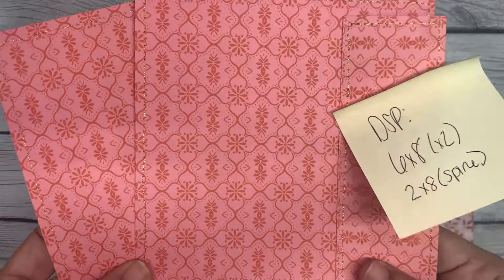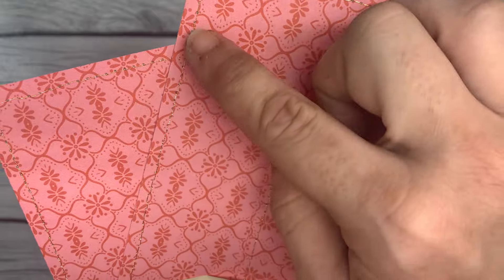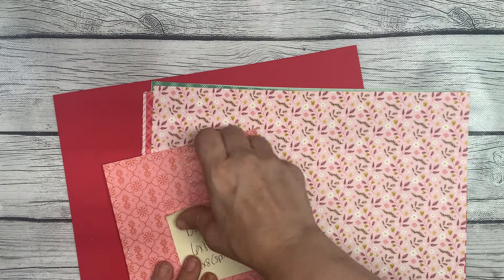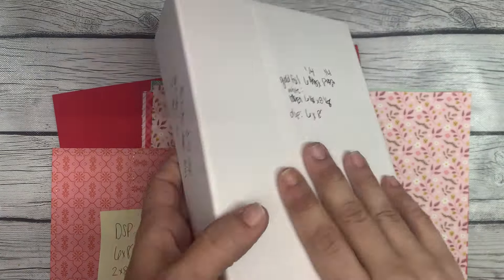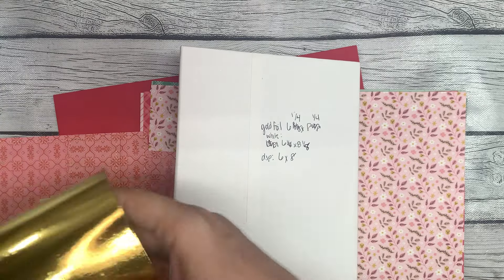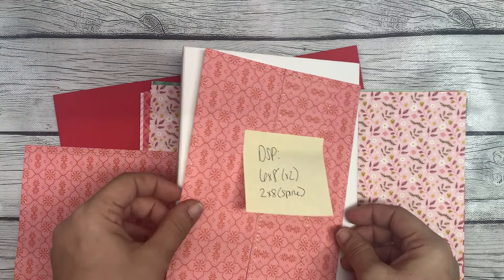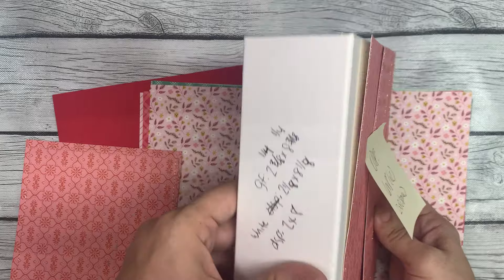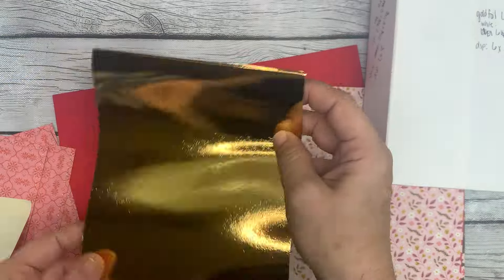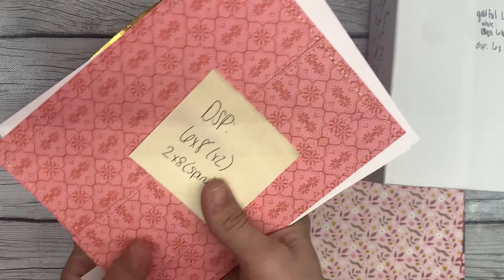I say 11 because the 12th one I have already cut down for my cover. I used this design here for my cover. I did want to go ahead and cut it out because I wanted to stitch my cover. I measured, cut it out, and stitched it. Now, for this album, because I wanted very much to get my front cover, my back cover, and my spine from one sheet of 12x12 cardstock, what I'm doing is triple matting.